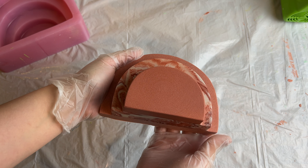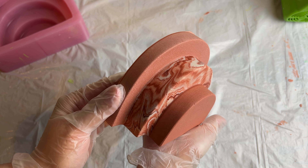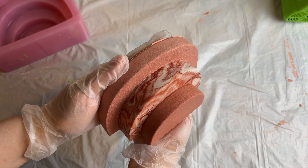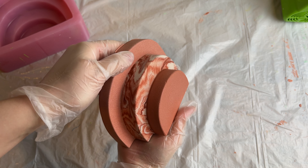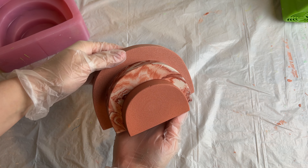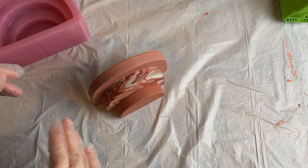Look at how beautiful this arch bookend is! I really love the color and marble color combination, and that marble actually turned out really beautiful. That red oxide is also such a beautiful color. I just love everything about this bookend.